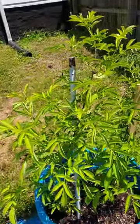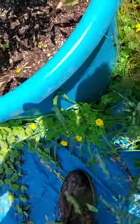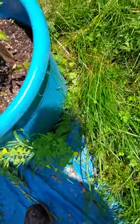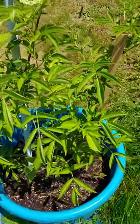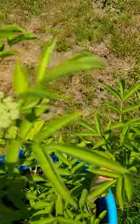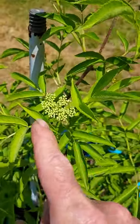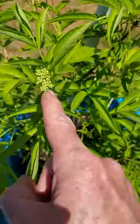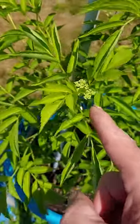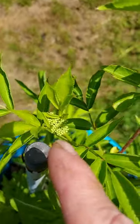Look at these elderberries, son — look at how big this is! Got some elderberries going there, got some going there, here, here, here. Oh man, that's nice. Got a little patch right in here going — look at that.